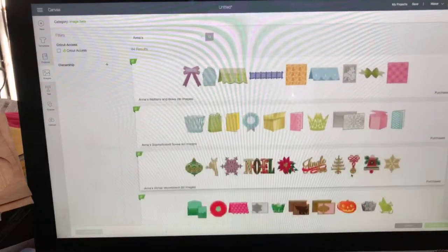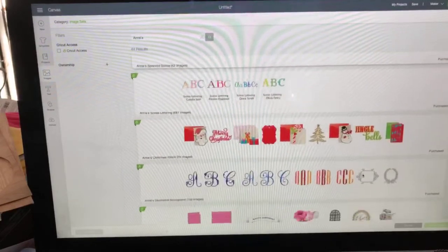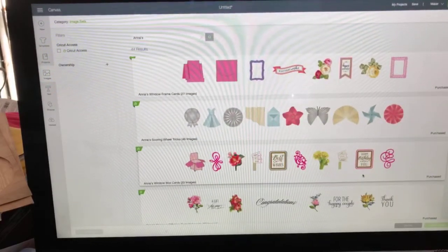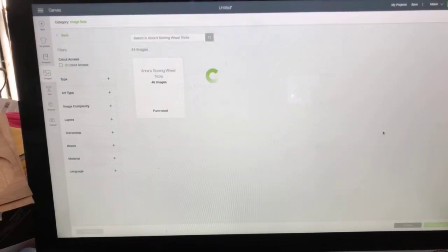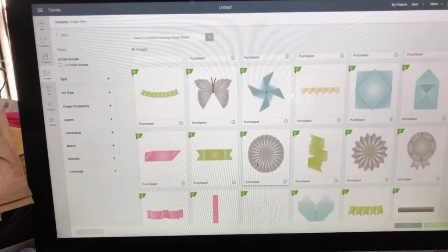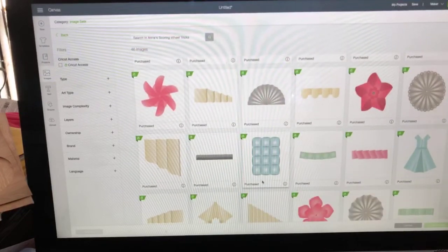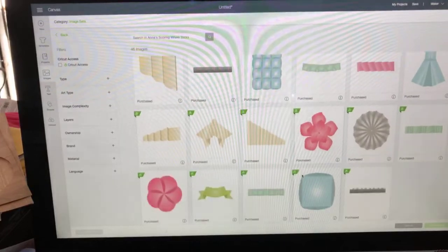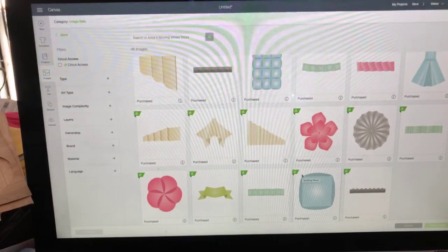It's something that if people didn't know about, it's kind of eye-opening - just spend some time and sort of get lost in it. In addition, if you have a Maker and a scoring wheel, she has a whole image set called Scoring Wheel Tricks. These are things you can make with your Maker and your scoring wheel - you could also do it with the scoring stylus for your Explore.